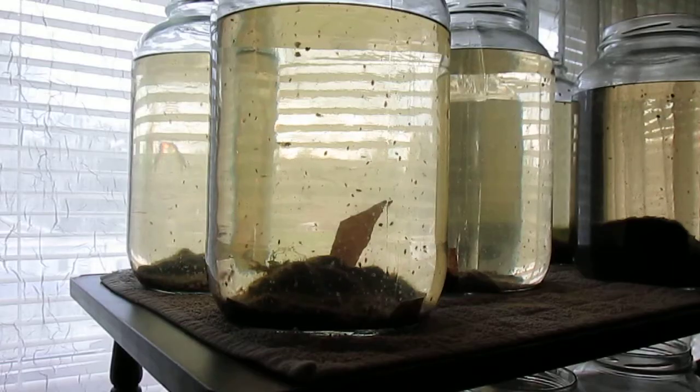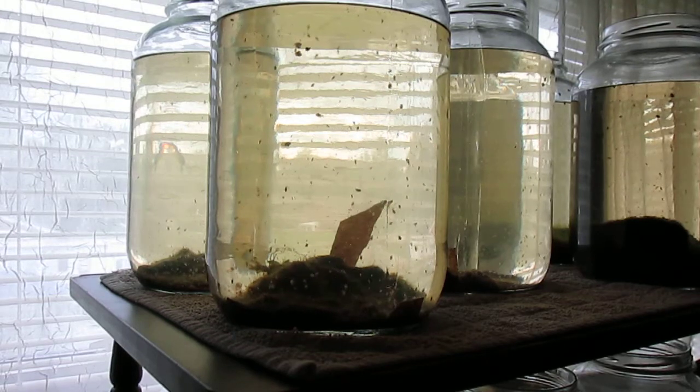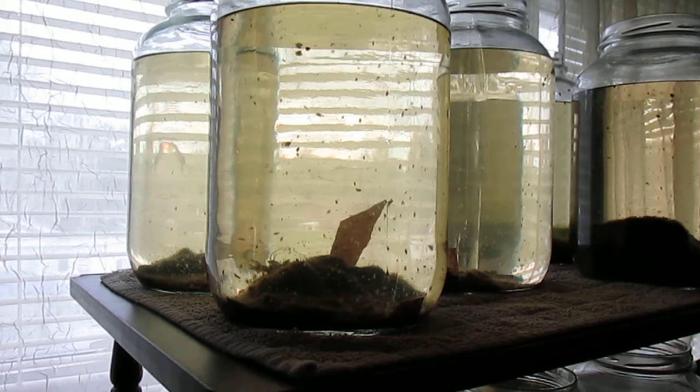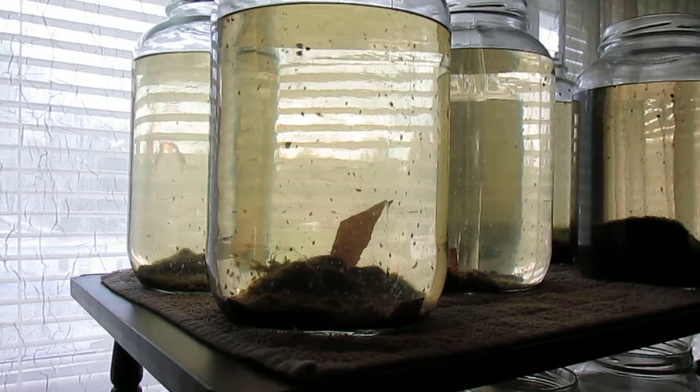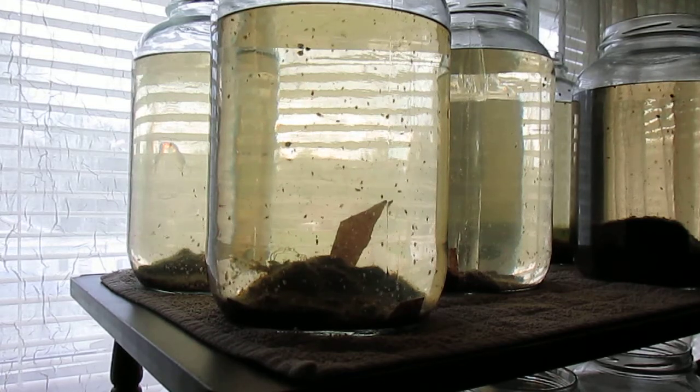Several of my daphnia cultures are doing quite well at this time, so I'll do a water change, replace their water with green water, add some yeast, and give my Colombian tetras a treat.